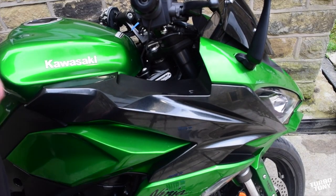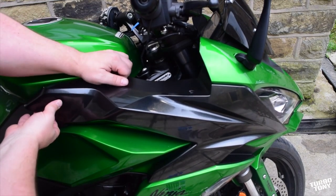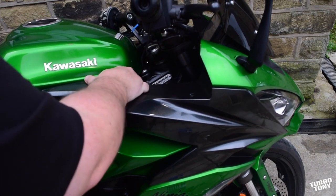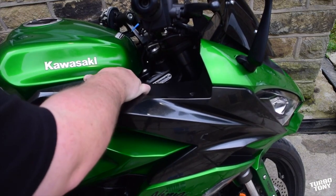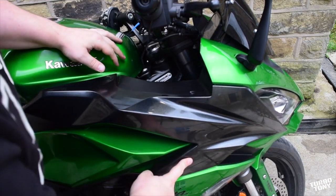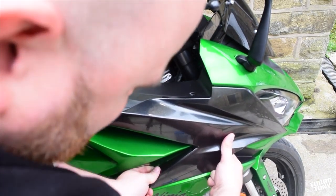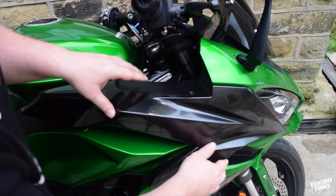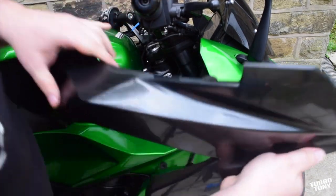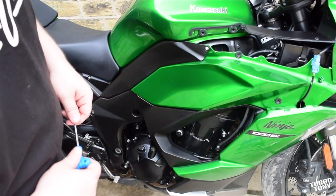The next step to removing this first bit of fairing is, after we've taken those out, we're going to pull — not with too much force. Get your fingers behind it a little bit. There we go — that's the first bit. We've got some hooks that sit in rubber grommets and they just pull straight out. Get your fingers behind it like that and pull straight back, not too much force, and then this whole piece should just slide forward — dead easy.